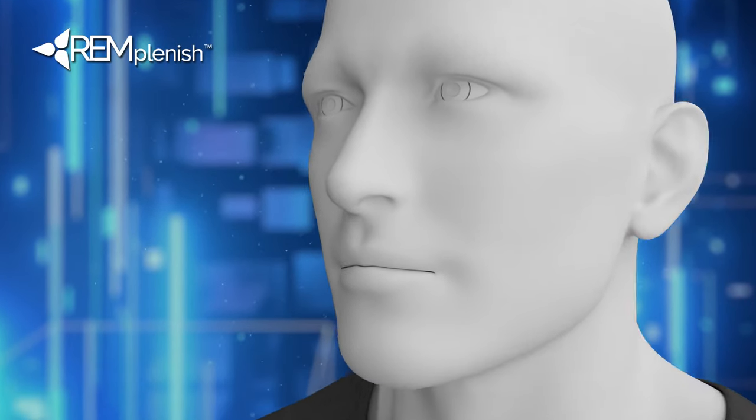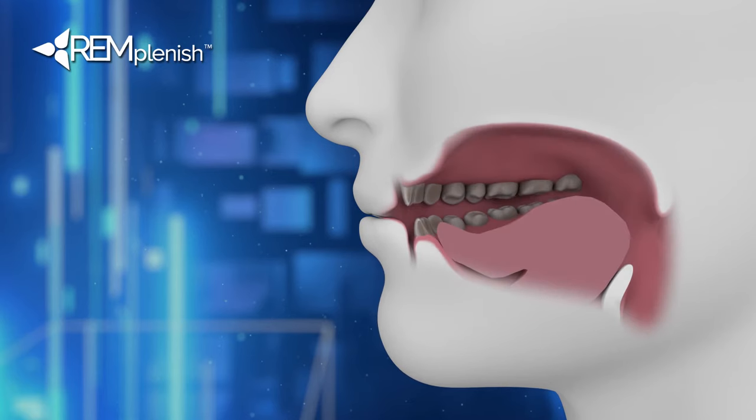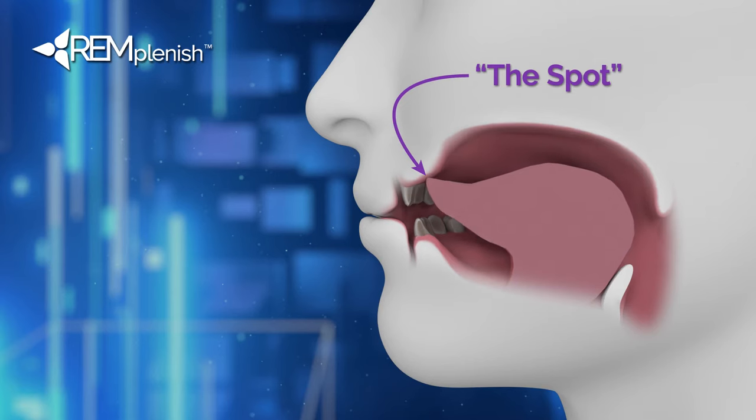Remplanish is easy to use, but it's important to follow the proper form to achieve the full benefit. Start with the spot for proper swallow initiation. Let your tongue find the bump or ridge on the roof of the mouth, about a quarter inch behind the top front teeth. It's where you place the tip of your tongue when you make an N sound.